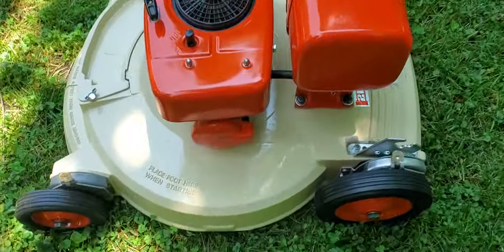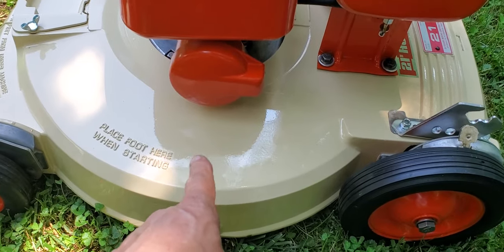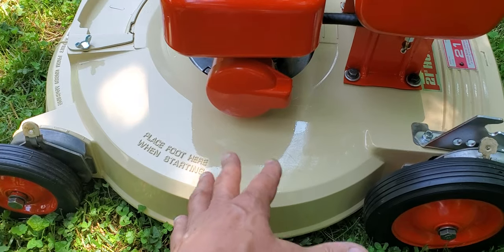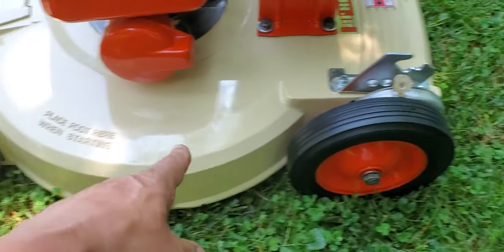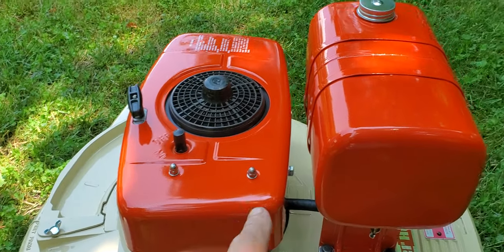This is a cast aluminum deck — all heavy duty. This has been sanded, primed, and painted. Long Boy calls this color sometimes 'Bermuda Sand,' but this is beige in automotive paint. Wheels are brand new aftermarket and have all been painted with the orange color as well. The shroud has been sanded, primed, and painted.